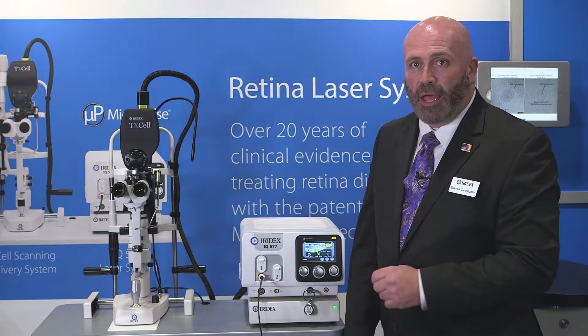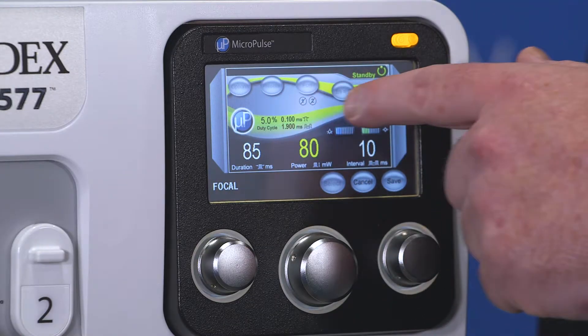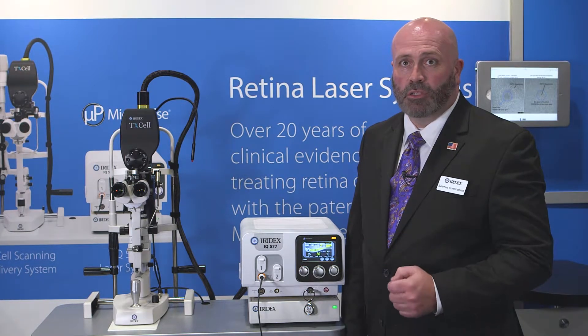As you can see now, the power setting has turned from white to yellow and there is a ribbon running through the center of the screen. On the IQ577, this will be a yellow ribbon. On the IQ532, this will be green. But both times, the power will be in yellow when MicroPulse is on and white when MicroPulse is off.